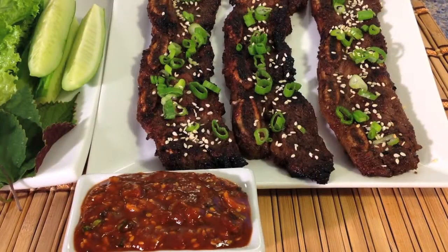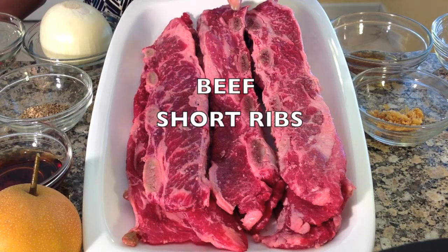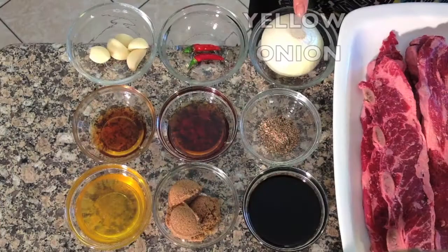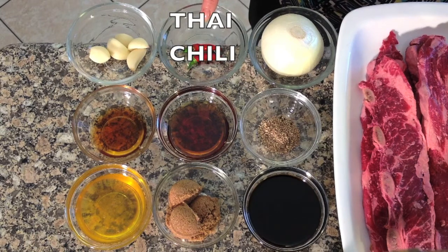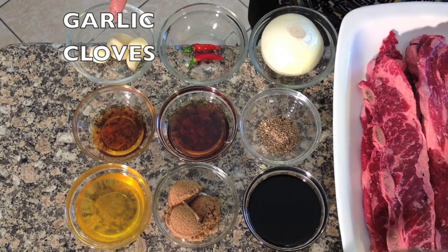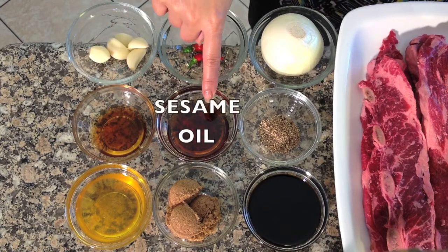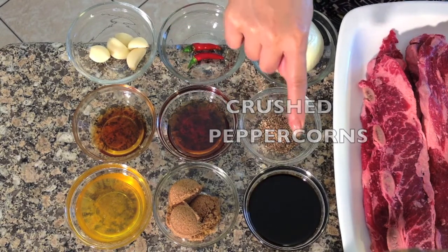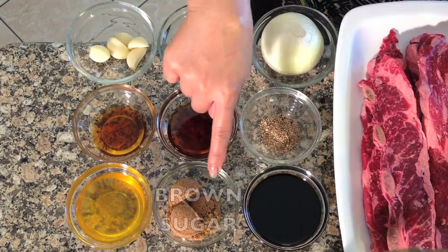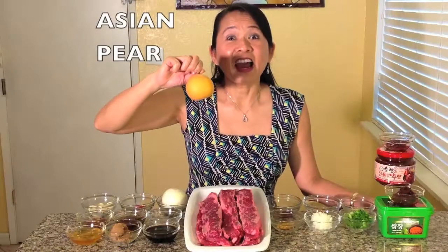Today we are making delicious Korean BBQ short ribs called Galbi. For this recipe you will need beef short ribs, yellow onion, Thai chili, garlic cloves, rice wine, sesame oil, crushed peppercorns, soy sauce, brown sugar, honey, and an Asian pear.